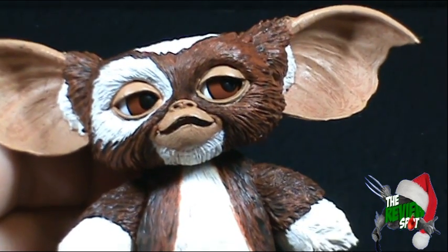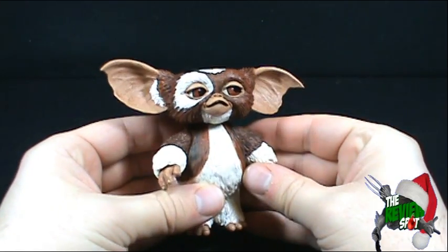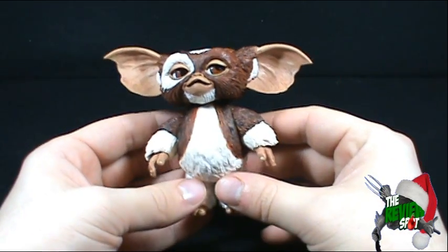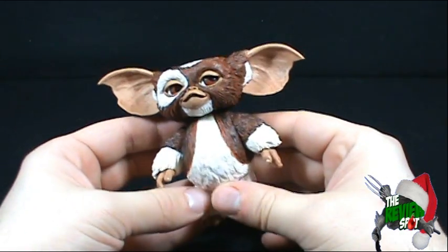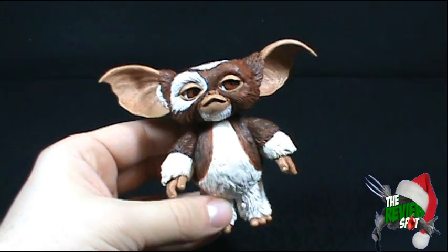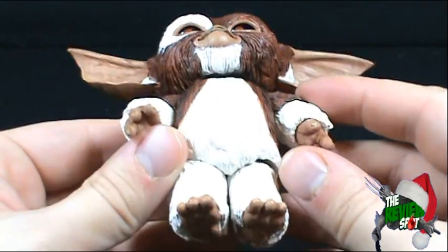Speaking of Gizmo, he just looks awesome. This isn't the first time that NECA has made a Gizmo figure, but this is the only time I've ever picked one up from NECA because many would agree the previous Gizmos have not been spectacular. The biggest reason is it's very hard to sculpt fur in plastic form without it looking really blocky or just wrong. NECA went back and redid the Gizmo for this wave and totally hit this out of the park.